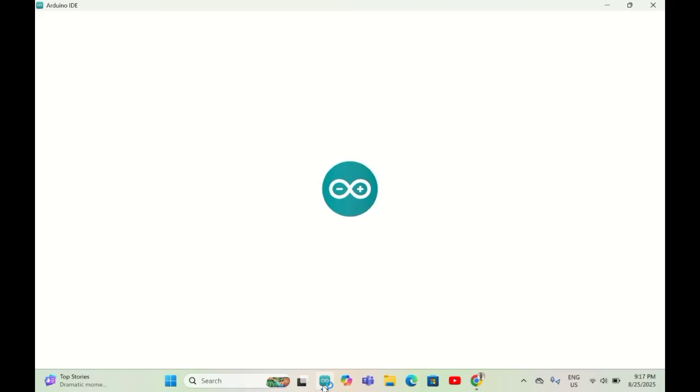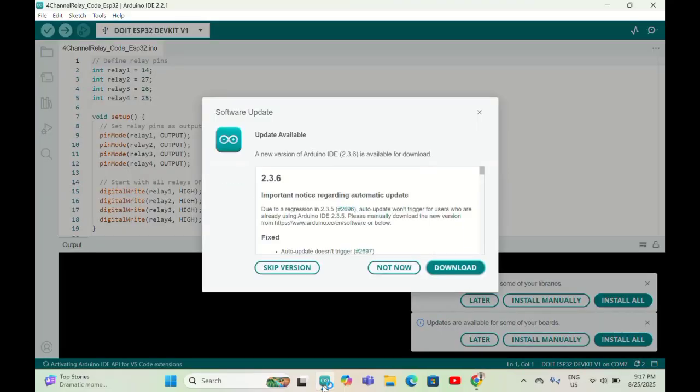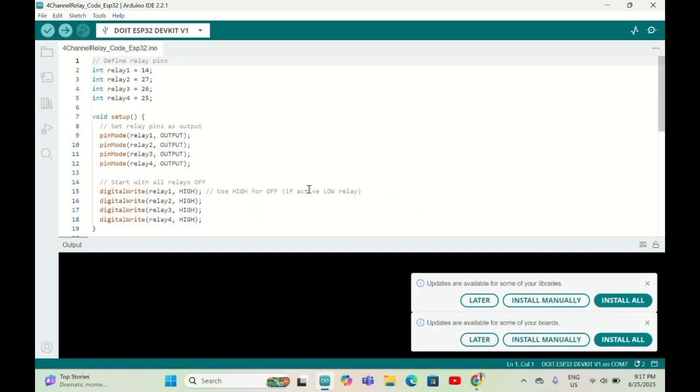Make sure you watch my previous video on how to set up the ESP32 using Arduino IDE, because a small change is needed to use ESP32 with Arduino IDE. I've already written the code — it's a very simple four-channel relay code for ESP32.